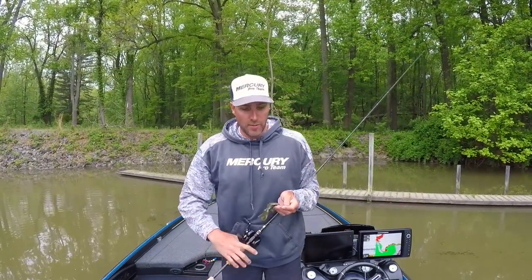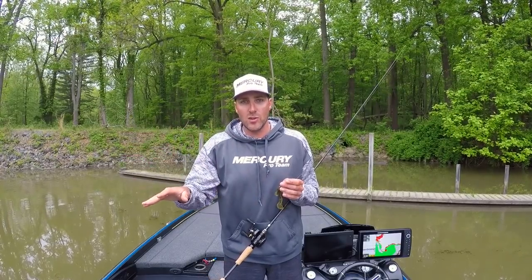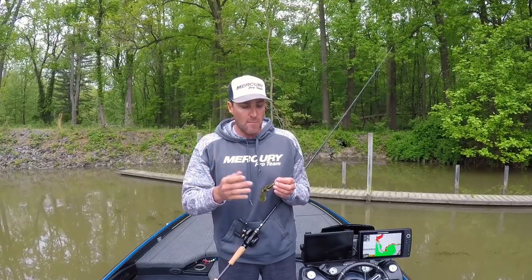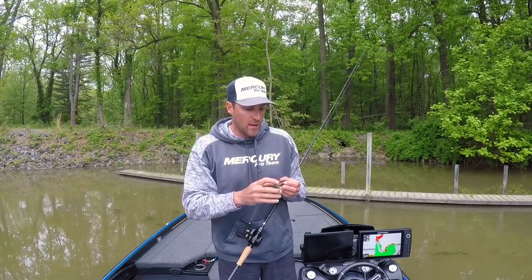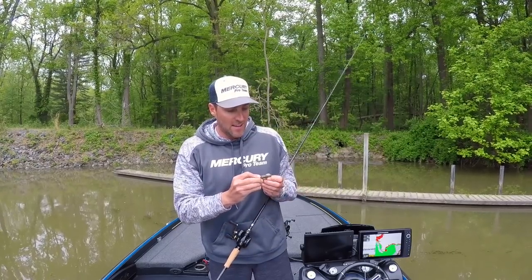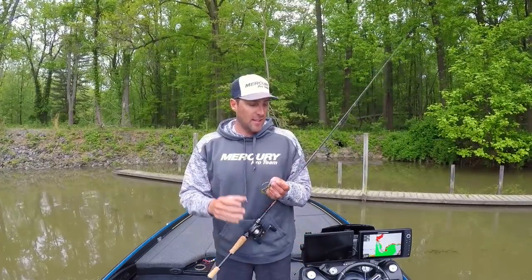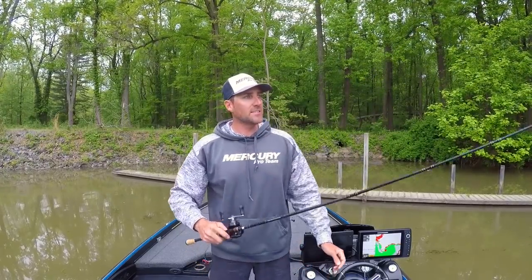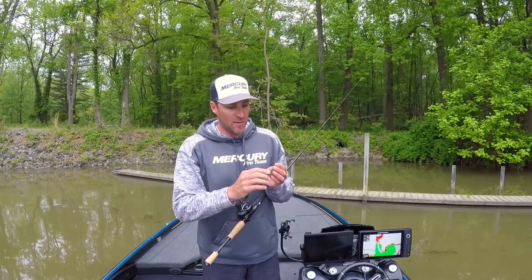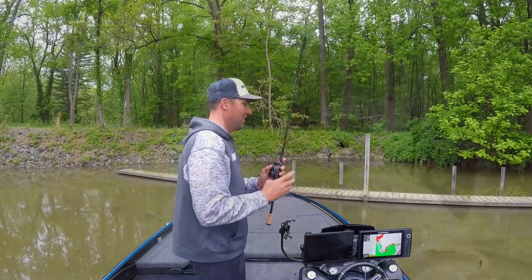I wanted to work the Space Monkey with the heavier weight in the vegetation and shake it off the grass, but I wasn't getting any bites. So I went to the bank and worked it around some wood, and got that bite on the back side of that dock. Thankfully, because of that heavier line and the medium-heavy rod, I was able to keep that fish hooked up and get it in the boat — that was a little fight there, for sure.